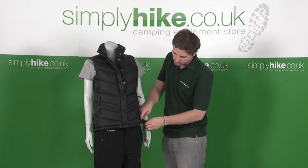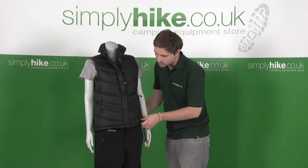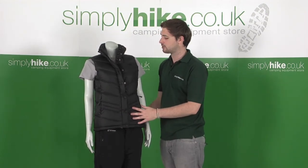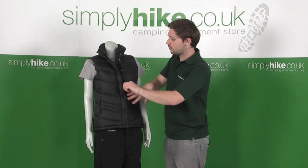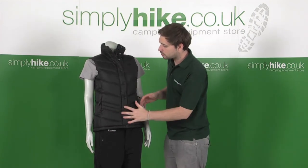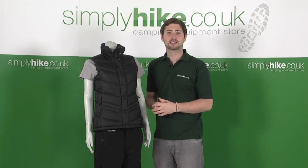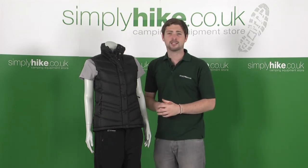There's also a set of waist adjusters around the base, so you can squeeze this in and tighten it, stopping that cold air from entering and keeping you nice and warm. So with all these great little features, that goose down filling, and the ability to zip it into one of the compatible jackets, it really makes it a great addition to anybody's wardrobe.